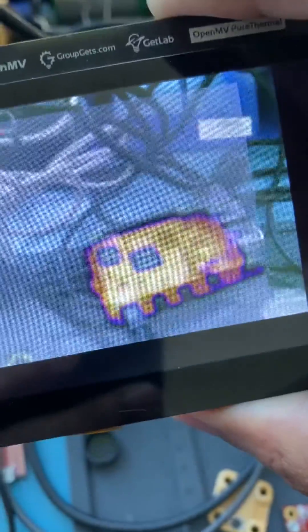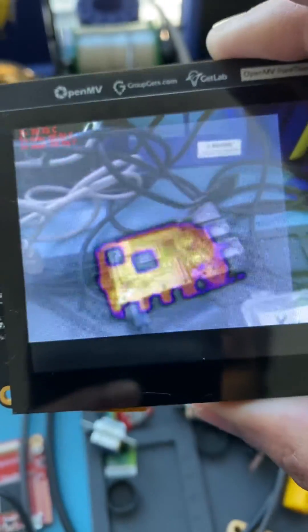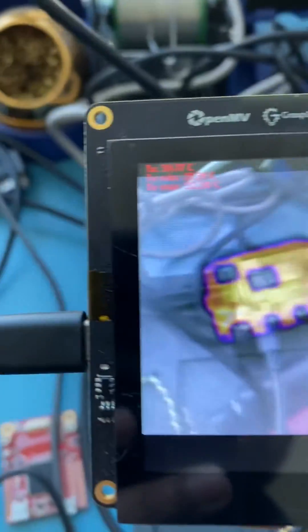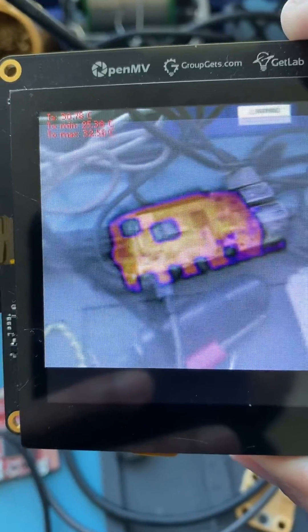This is the FLIR Lepton 1, and I'm demonstrating here the thermal vision being blended into the regular vision of the camera. As you can see, the Lepton is able to exactly place the thermal signature of a board over top what the current regular vision sees.